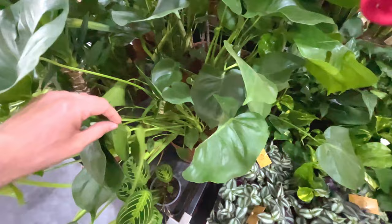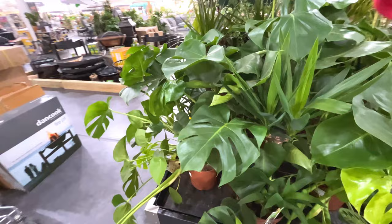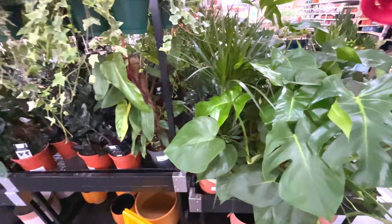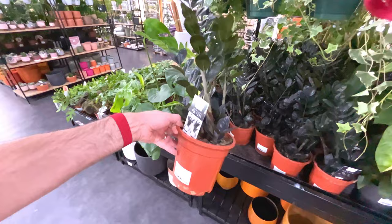Larger monsteras for 30 quid - those look very nice, nice vibrant green colour. Got some ivy hanging here, 15 quid - that's a little bit overpriced for ivy because they're much cheaper in IKEA. There's a ZZ raven - I've not got one of these, it's on my list, but that is 30 quid, quite expensive.